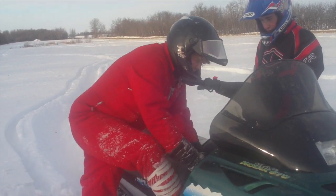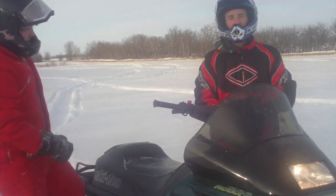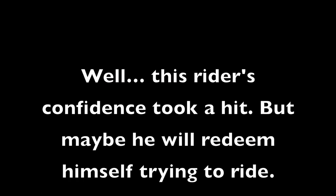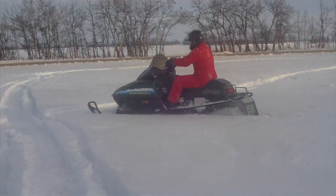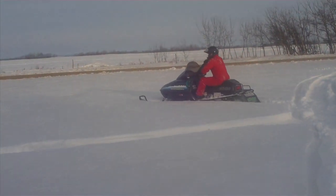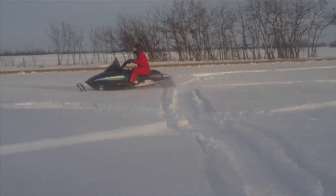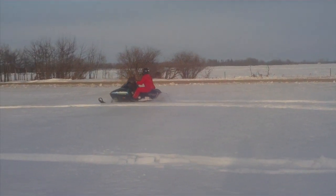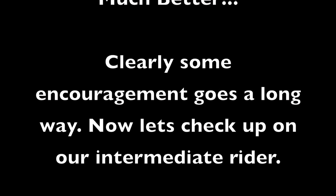Okay, one foot. Two hands. Just pull, right? Yup. There you go. One foot. Just pull, right? Let's go.